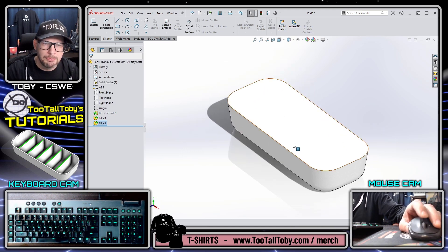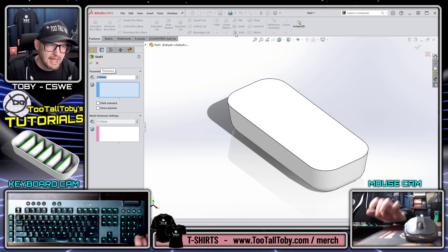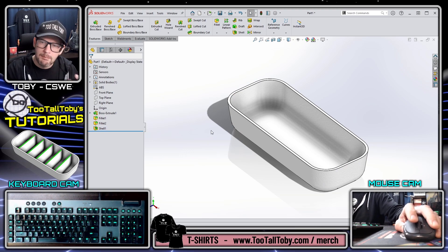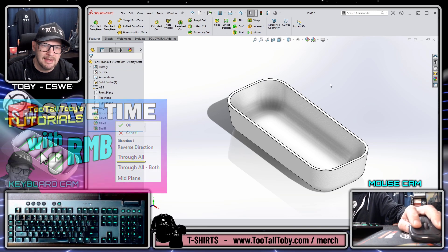At this point I'm ready to do a shell. Features > Shell, type 3, enter, single click on this face, then right mouse button to finish the shell. Now I'm basically ready to start creating the rib.